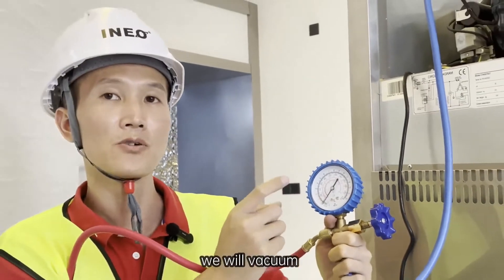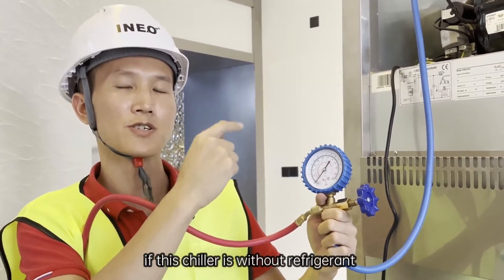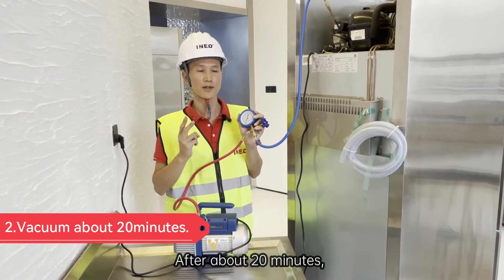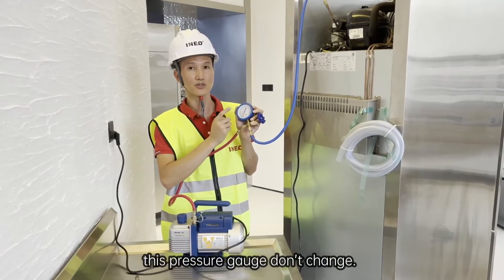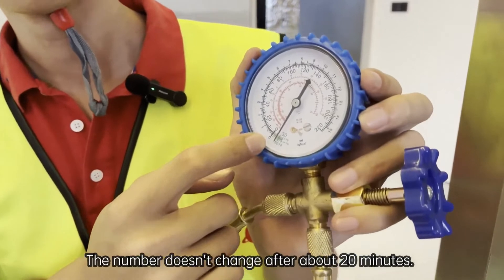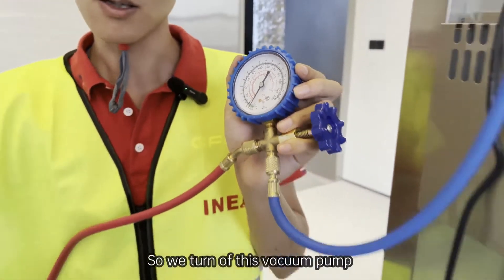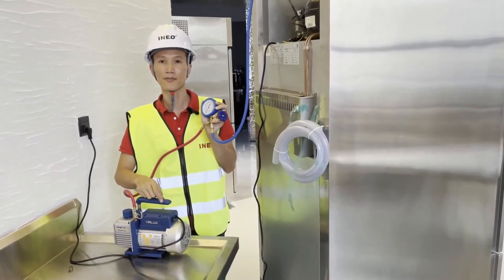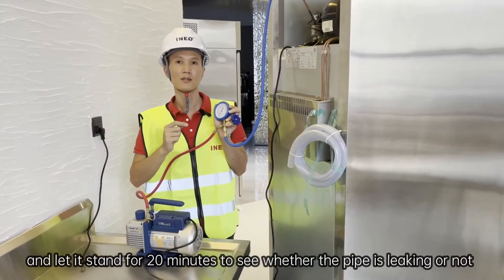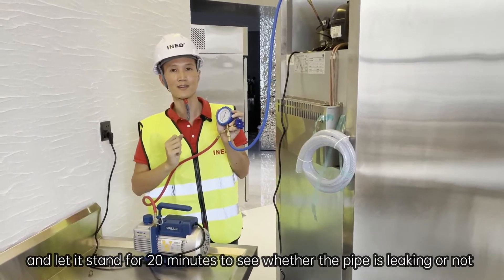Let's watch the pressure gauge. Normally, we will vacuum for 20 minutes if the chiller is without refrigerant. Secondly, after about 20 minutes, the pressure gauge number doesn't change. So we turn off the vacuum pump and let it stand for about 20 minutes.